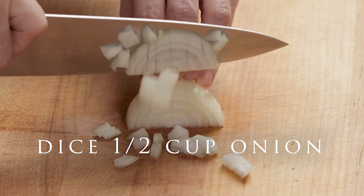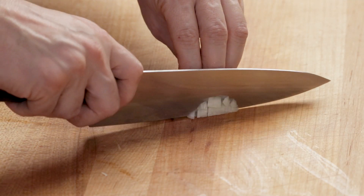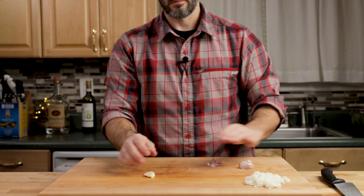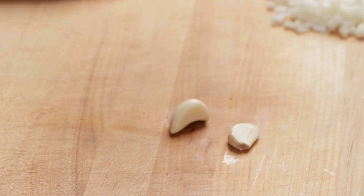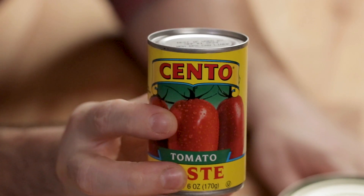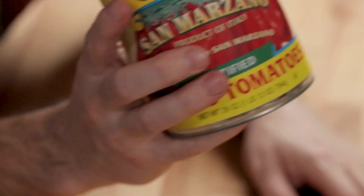I like to use tomato paste for my vodka sauce. If you don't want to use that, you can use a can of San Marzano tomatoes — blend, pulse, or crush them. You can even use inexpensive crushed tomatoes; it'd be fine. You're going to get similar results no matter what you use. I prefer paste because it's cheap and very concentrated — it really boosts the flavor of dishes.